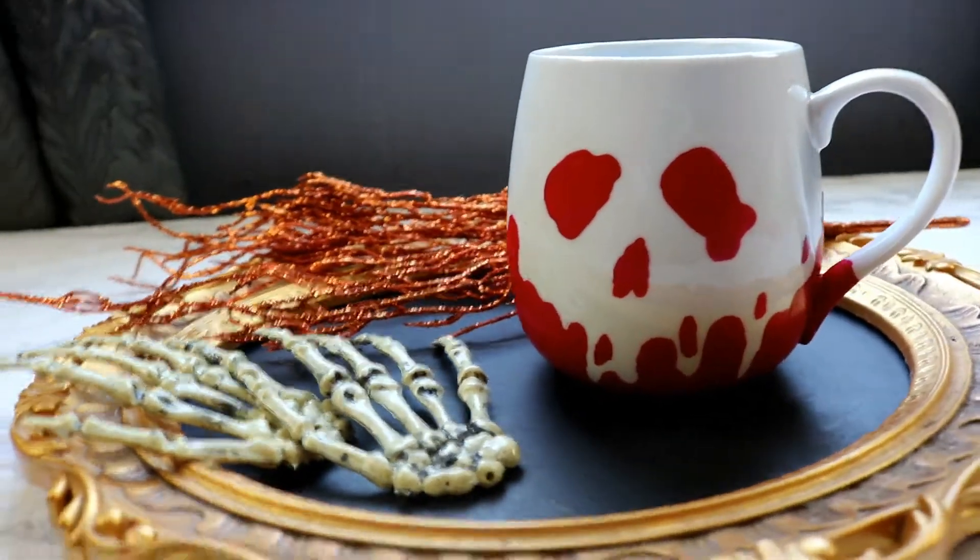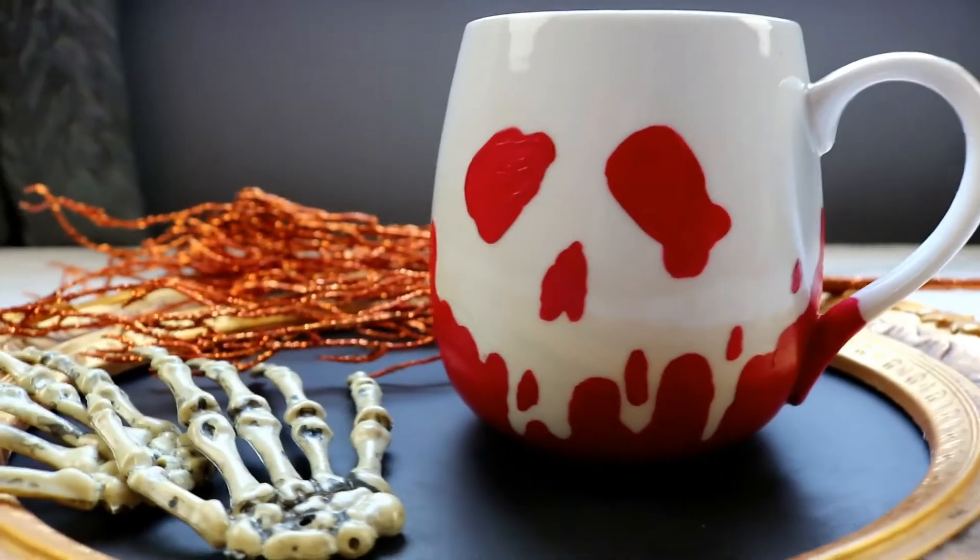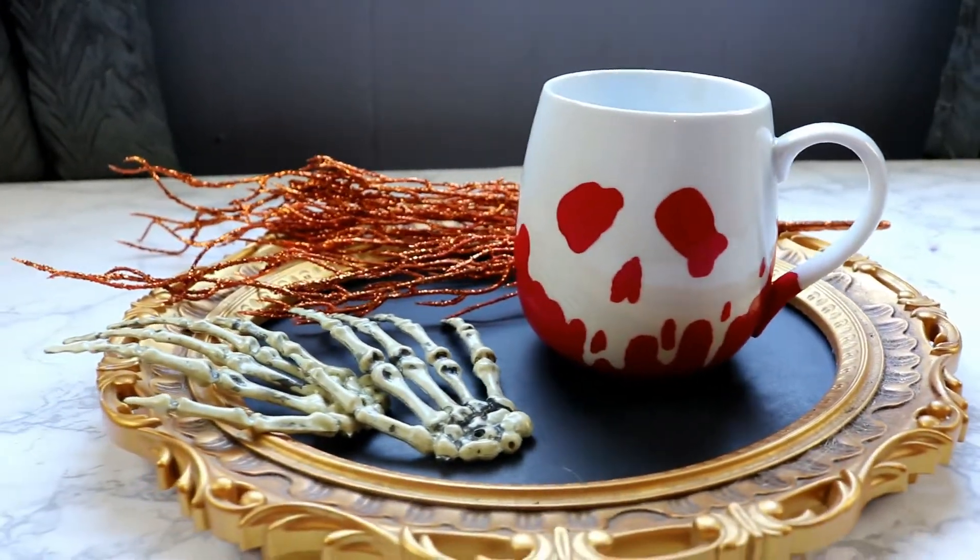Now you can sit back with a nice warm cup of hot cocoa and watch some Disney movies! I hope you guys liked how I made this cute Snow White mug. Comment down below and let me know what your favorite Disney movie is — I really like Snow White but I love so many Disney movies, there's just too many. If I haven't seen your favorite I'm going to go watch it, because I need a Disney movie marathon in my future. Hit the thumbs up button if you liked this mug and if you like Disney!